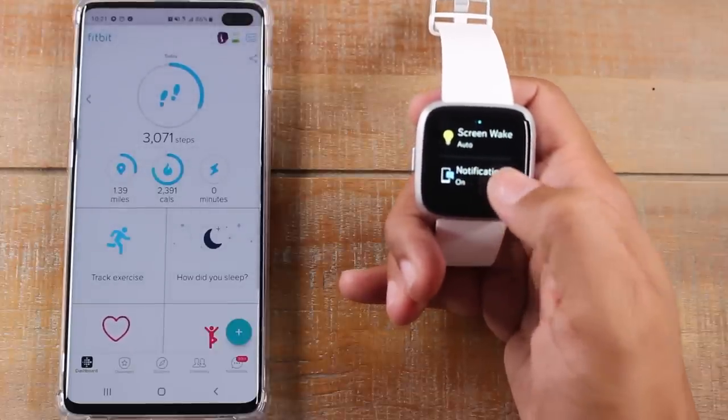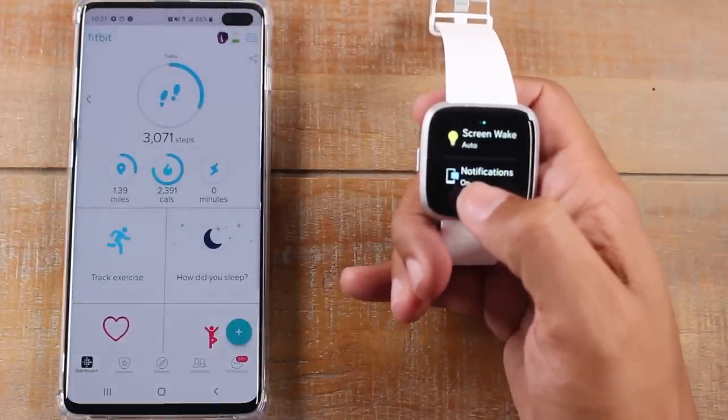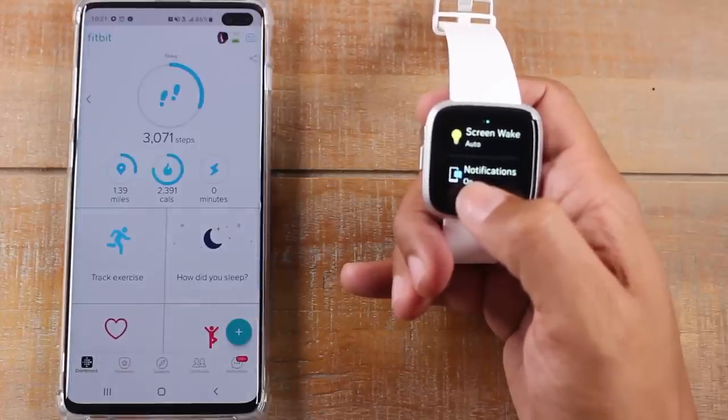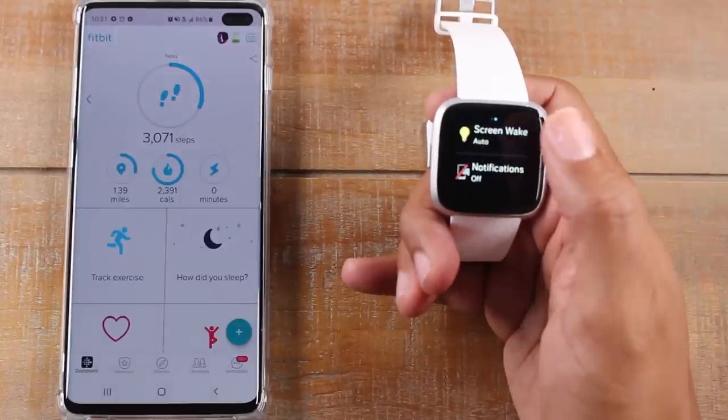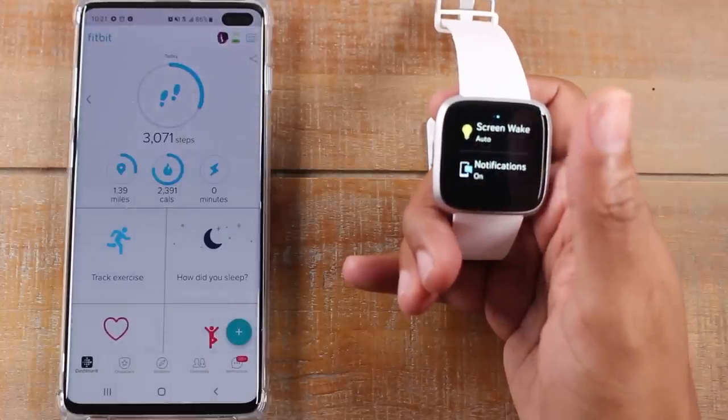And then notifications — you can turn off your notifications in case you don't want your screen to constantly light up, maybe when you're in a meeting or an important conversation. You can go ahead and turn the notifications off temporarily and turn them back on right after.